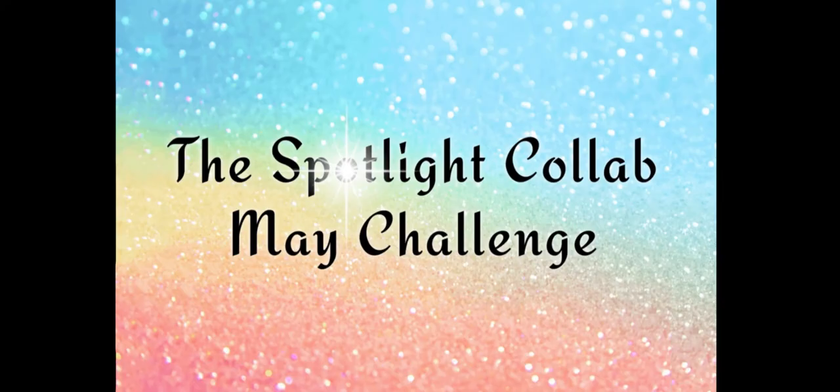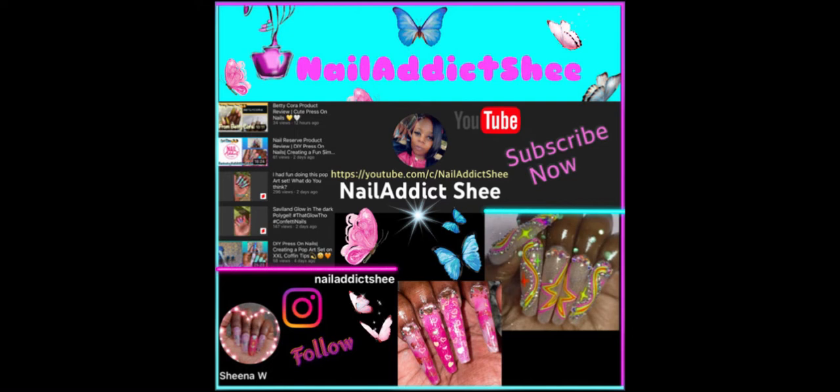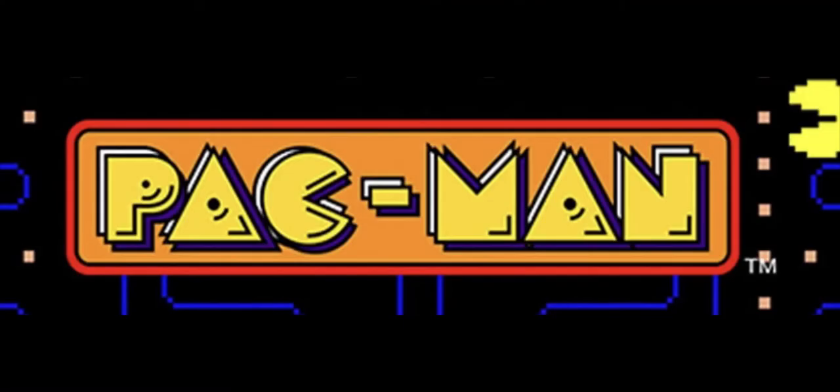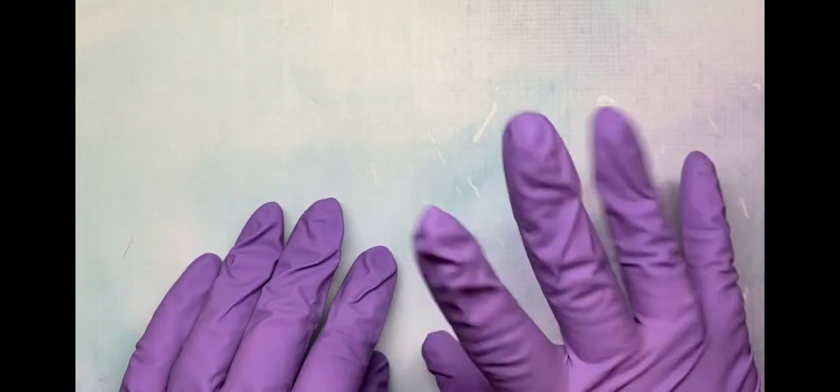Hey guys, welcome back! It's that time again — we are here for the spotlight collab challenge, and this is our May challenge. If you don't remember, we spotlight artists every week and the theme is picked by the spotlighted artists. This week our artists are Sheena from Nail Attic and Lisa from Dana August Nails, and they chose Pac-Man as the theme.